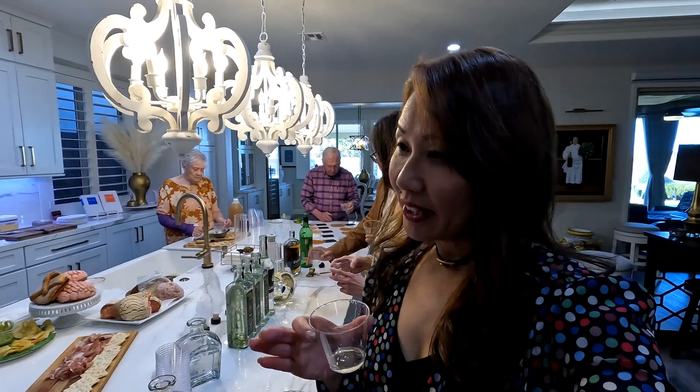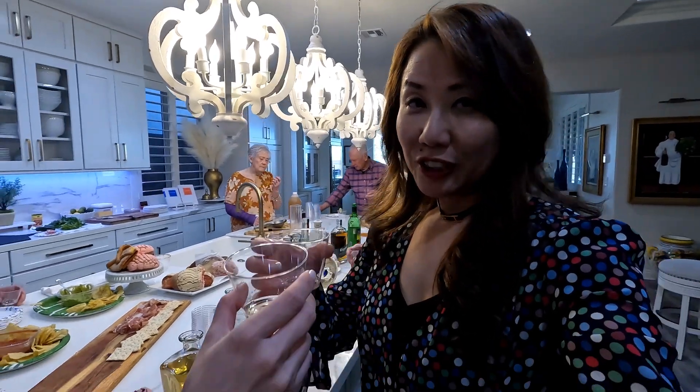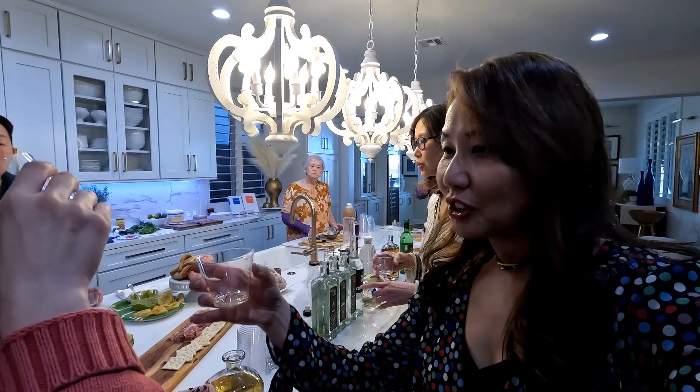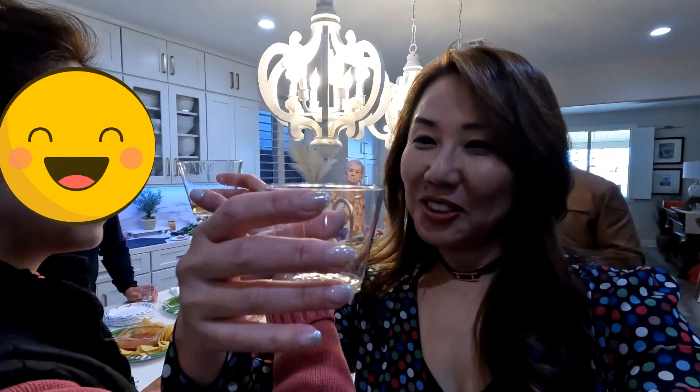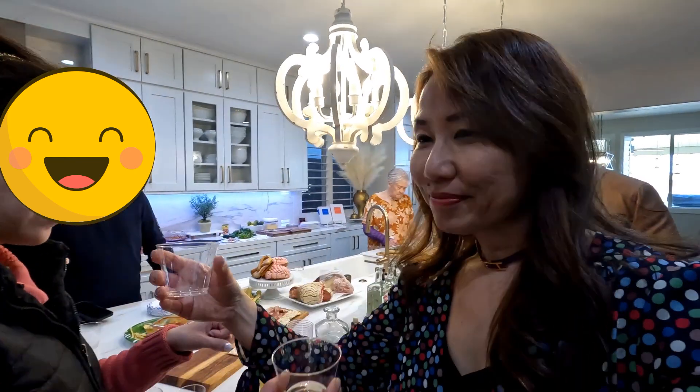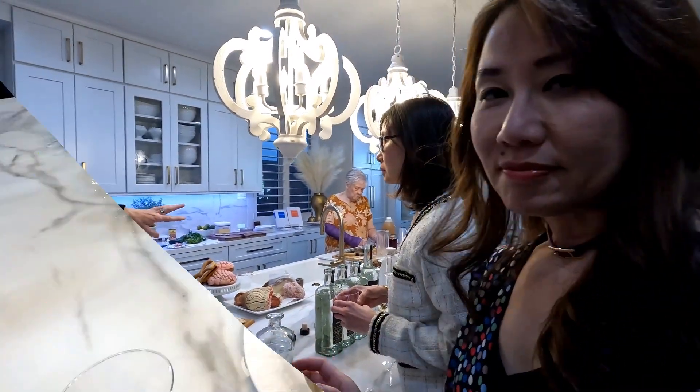My friend Karen didn't have makeup on today, so we're just going to do a cheers. Cheers! Because people want that cleanness from a margarita, these are more sipping tequilas.